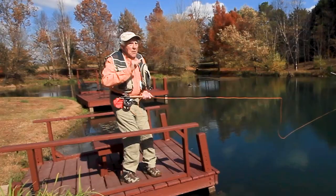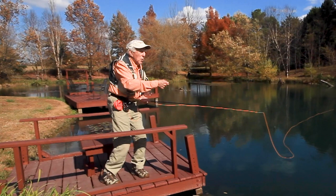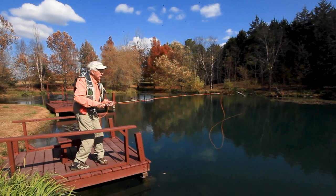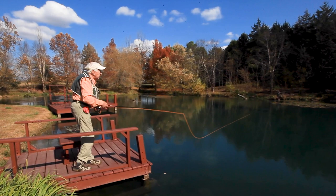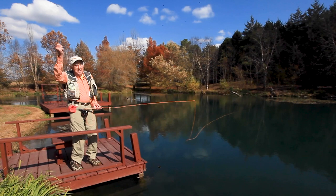Why I say 'upstroke pause' is that it takes much more power to stroke the line up than it does down. You need to go up harder to make your up cast, because you're going against the water and gravity on the upstroke, but going with gravity on the downstroke — so it's much easier. Most people do just the opposite: they go up easily and then come forward really hard, and that just doesn't work.